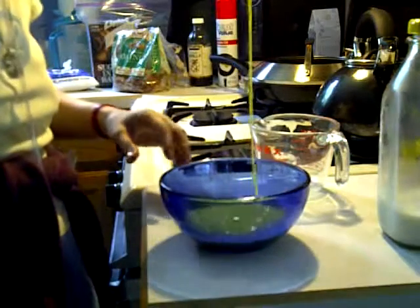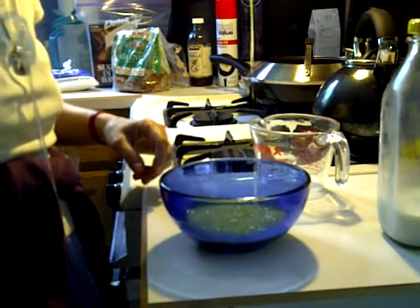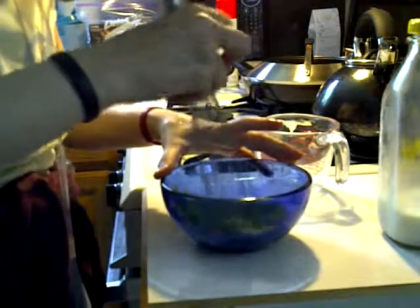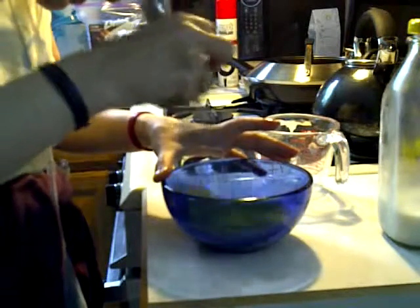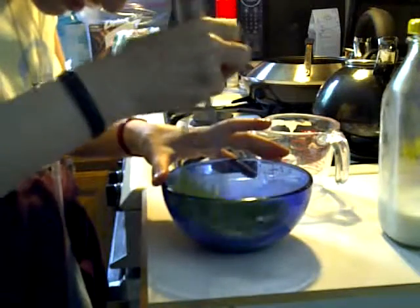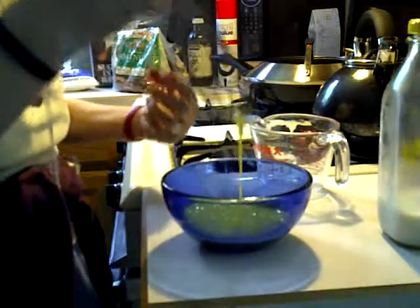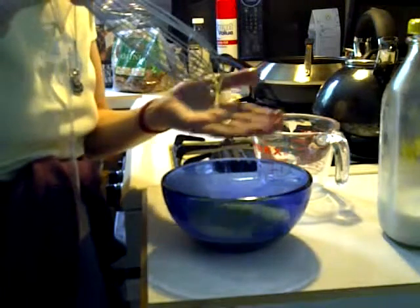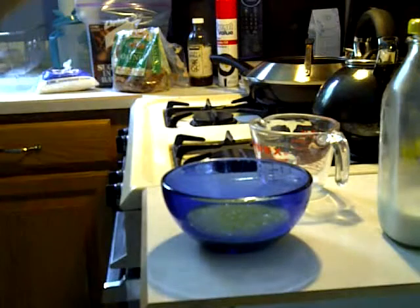I'm just going to blend this up real nice. If there's a little quirk of white when you're done mixing, that's okay, because there's a little bit that'll be attached to the yolk — it's white and kind of firm, and that's hard to blend in. So if it gets stuck in your whisk, just take and rinse it out, and then you've got rid of that.